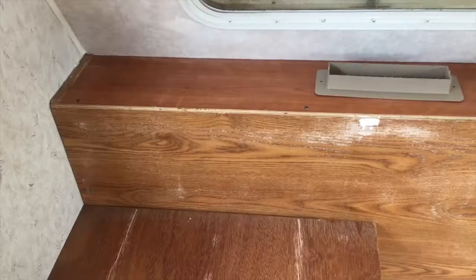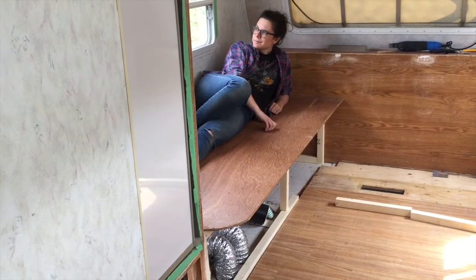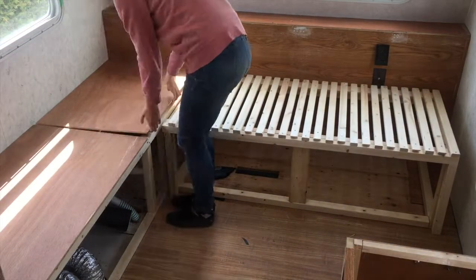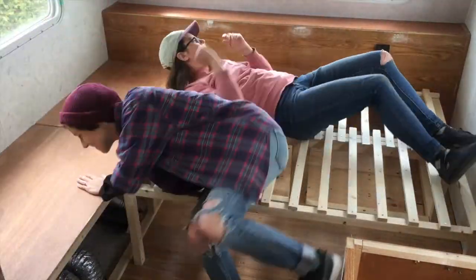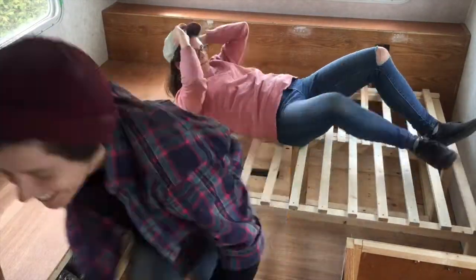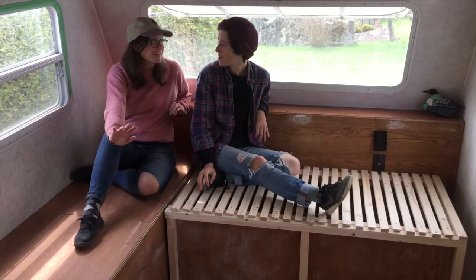That is pretty good! Look at that fit! We haven't even cut it — this is just exactly the length of the bed. Oh my gosh, this worked out so well! I'm really proud of us, and I think that if people follow our plans and really take a minute to think about it, it's complicated but it is definitely doable. Yeah, it's totally doable.